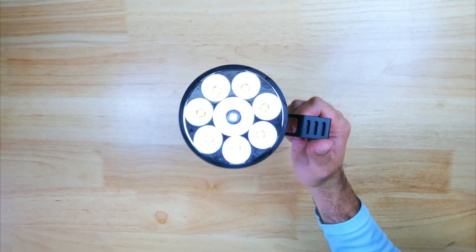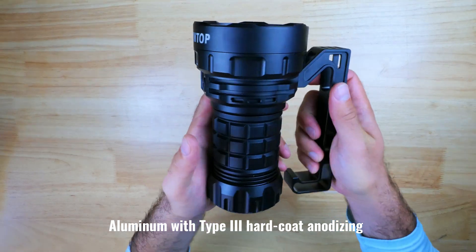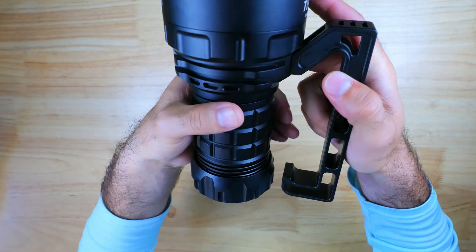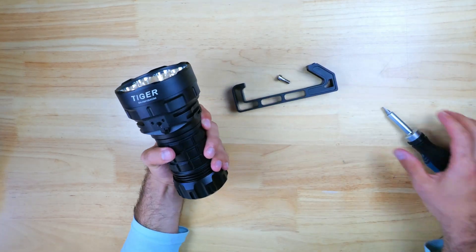So let's take a look at the Tiger. It's made from aluminum with a type 3 hard anodization, and there's some very aggressive knurling across the body and some large squares on the tube. In an attempt to make the Tiger a bit easier to wield and more comfortable to carry for long periods of time, Lumentop added a carrying handle, which can easily be removed with a flathead screwdriver.